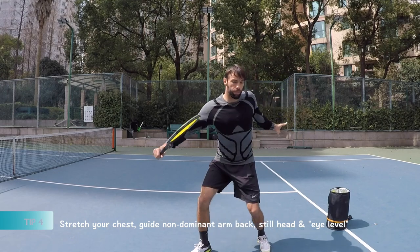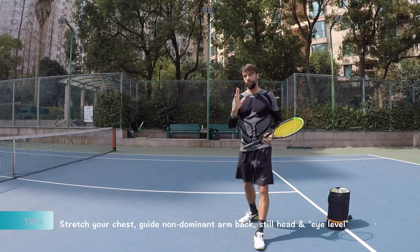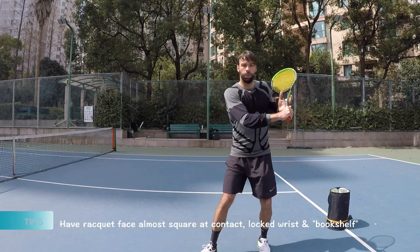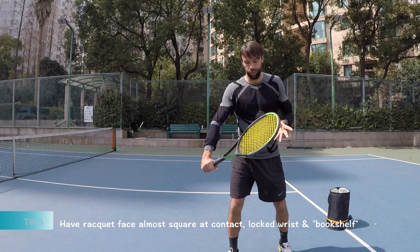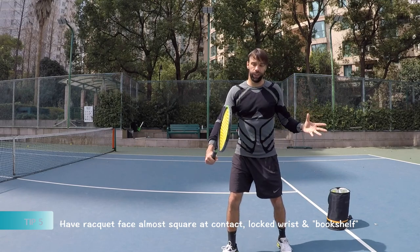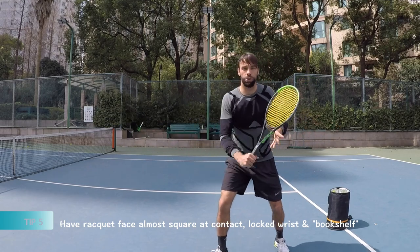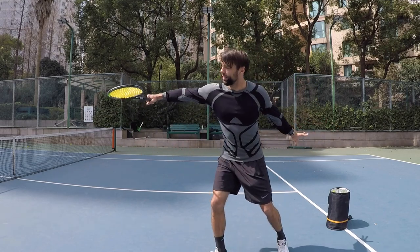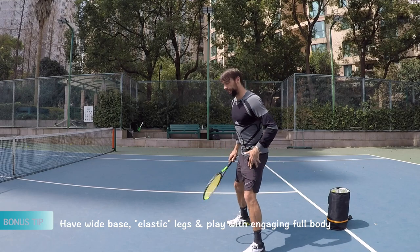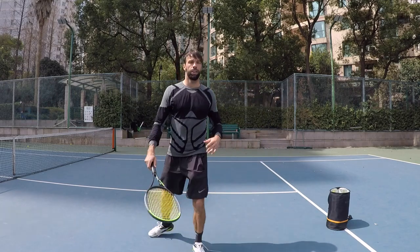Tip four: separation of arms and eye level contact point — having that good balance and head still. Tip five: when we get to the contact point, we don't change that angle — it's fixed — and the racket face almost becomes square to the net, and we extend through like swiping across the bookshelf without changing that angle. Bonus tip: good foundation, wide stance, and play more with your body.